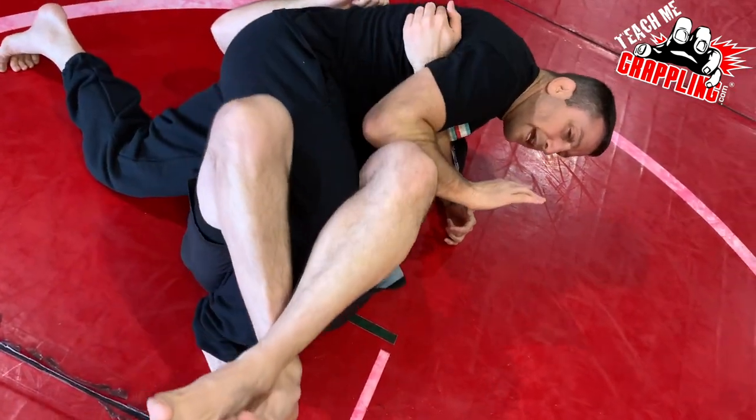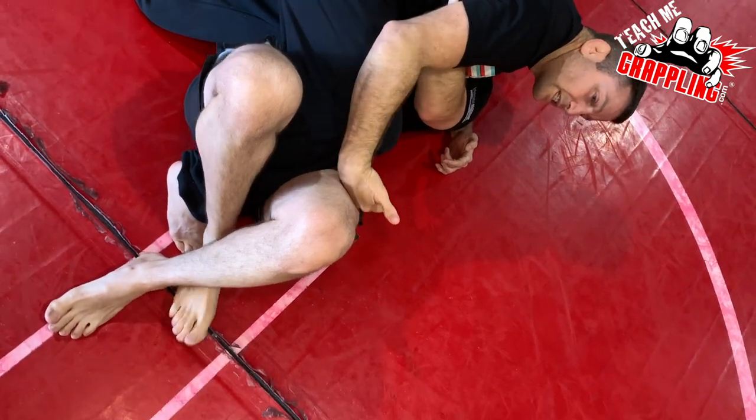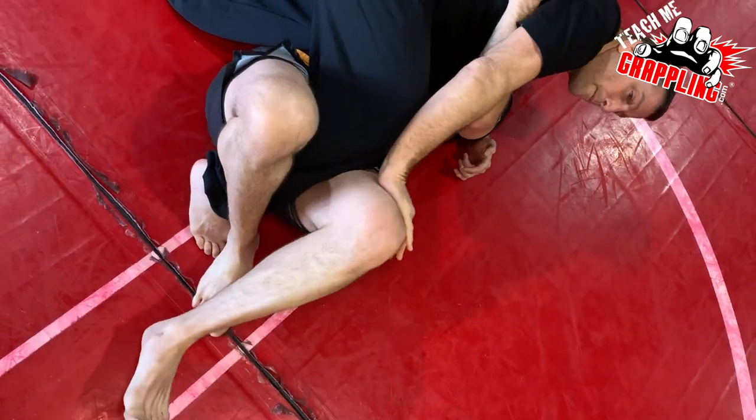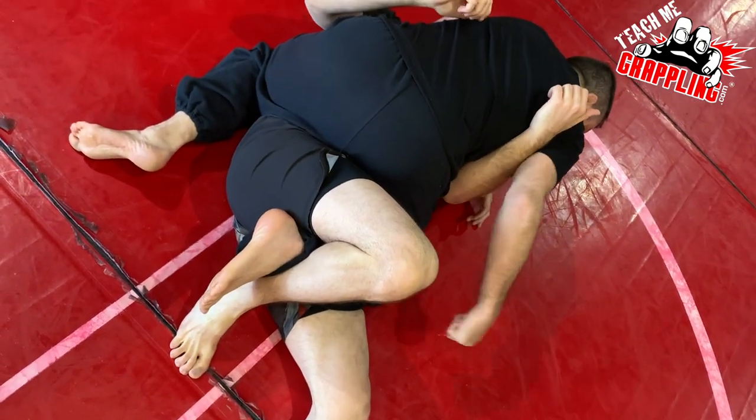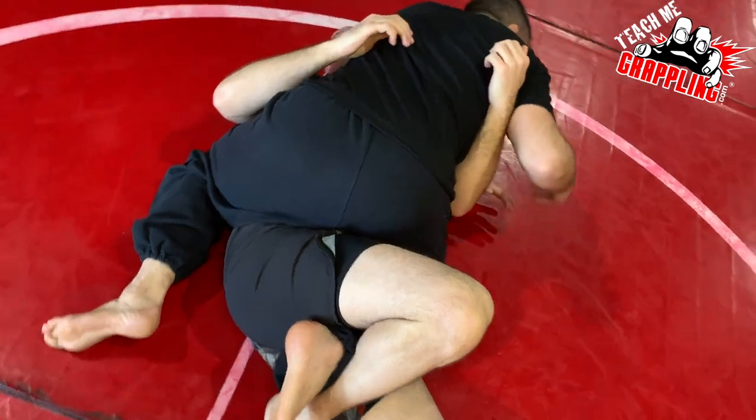And then my elbow — I can use that and slide his leg right off. If he tries to bring it up, I stop it with my hand. My knee's dropping towards the mat. Our knee goes towards the mat.